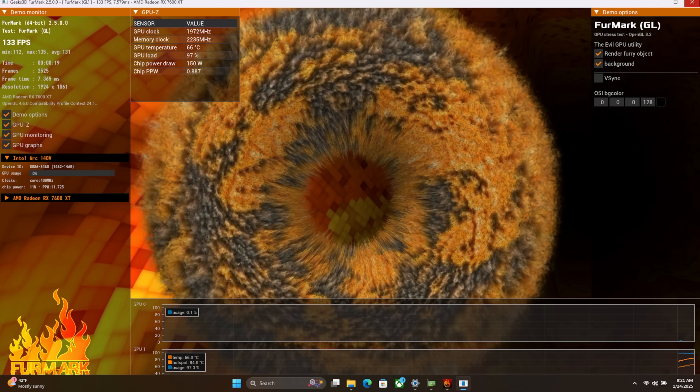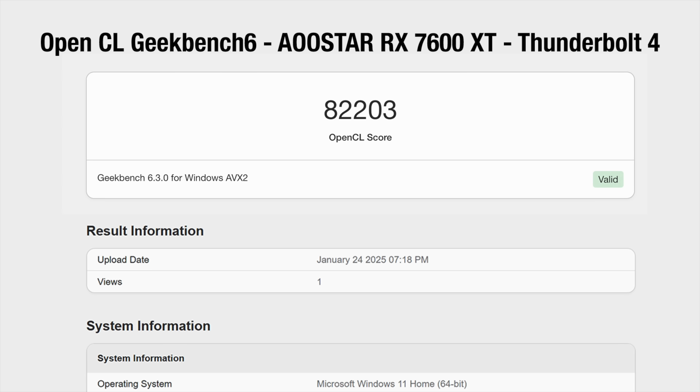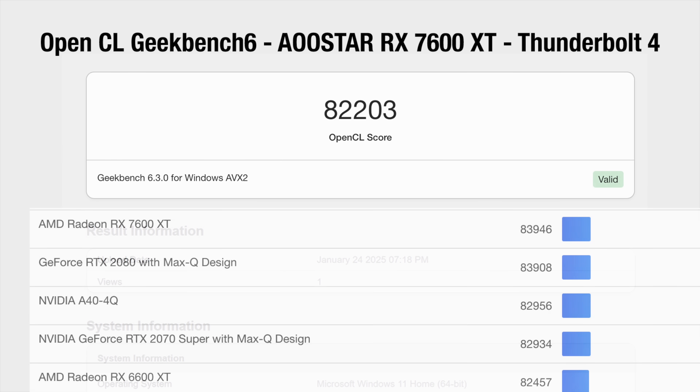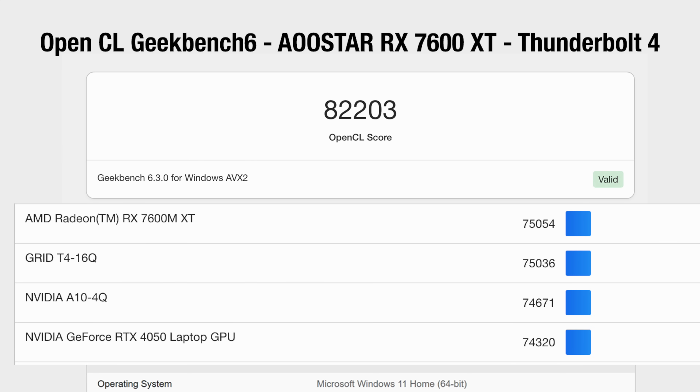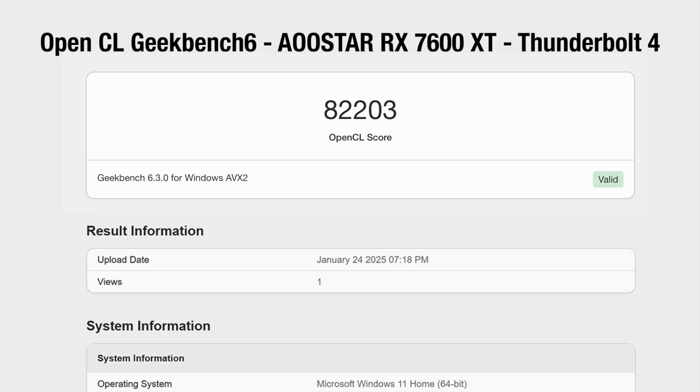The first benchmark I want to show is the OpenCL test in Geekbench 6 for the GPU — we scored an 82,203. Over on their website, the 7600 XT inside a desktop system scores 83,946, and the 7600 MXT mobile variant scores 75,000. So we're getting really close to the full desktop number. I figured we'd lose a little over USB 4, but we're not pumping out any video signal here — it's just a synthetic OpenCL test — so we got real, real close.